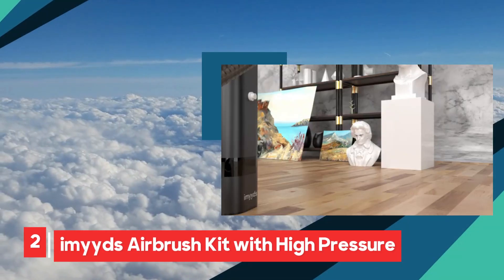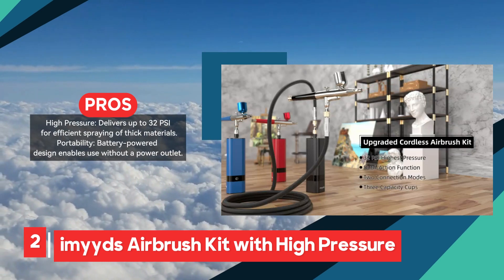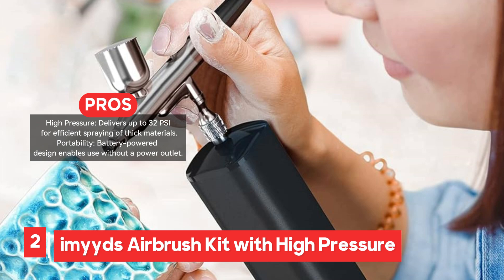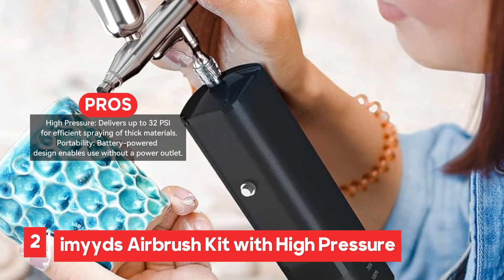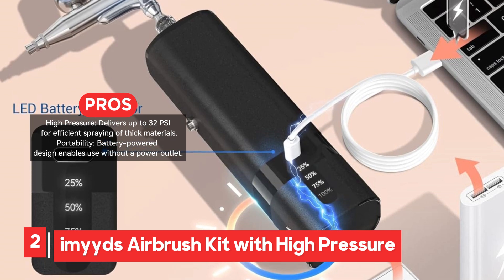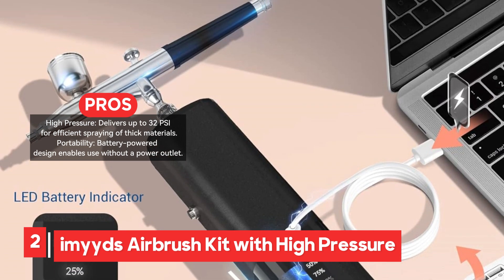The Imeid's Airbrush Kit is a portable and versatile tool designed for a wide range of applications, including painting, makeup, and nail art. One of its standout features is its high-pressure capability, delivering up to 32 PSI, which makes it suitable for handling thicker materials like heavier paints and foundations, making it a reliable choice for projects that require more robust spraying power. Portability is a key advantage of this airbrush kit, thanks to its battery-powered design, allowing users to work without needing a power outlet. The dual-action airbrush offers separate control over airflow and paint, providing precise application for detailed work.